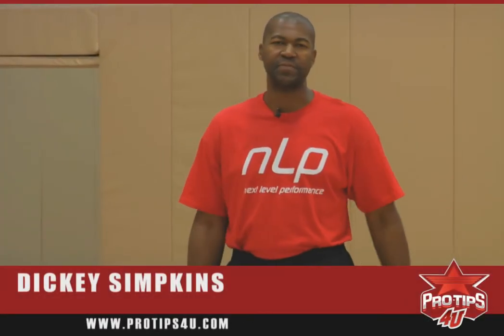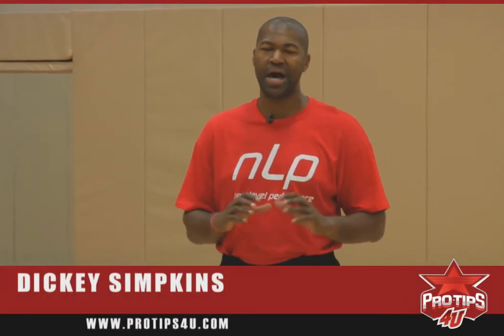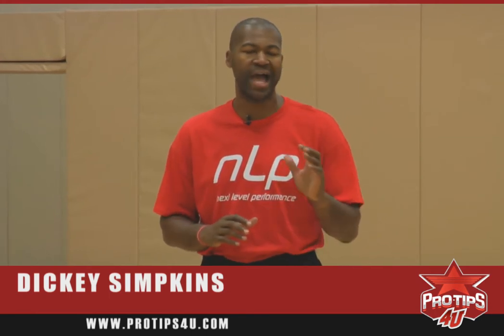I'm Dickey Simpkins, former three-time NBA champion from the Chicago Bulls. Today's pro tip will be the shot fake one dribble.